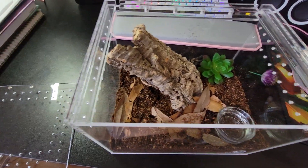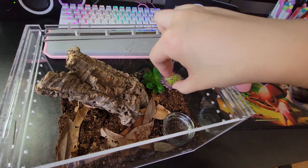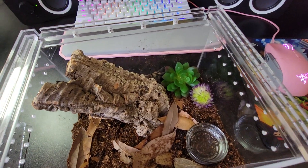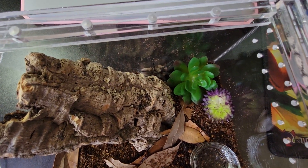I just want to show you guys the finished enclosure — I decided to add that decoration in right there and it looks so much better. Look at her exploring in the back! Thank you guys so much for watching. I think I'm on my way to 250 subscribers, so thank you a lot for that, and I'll see you guys next week. Bye!